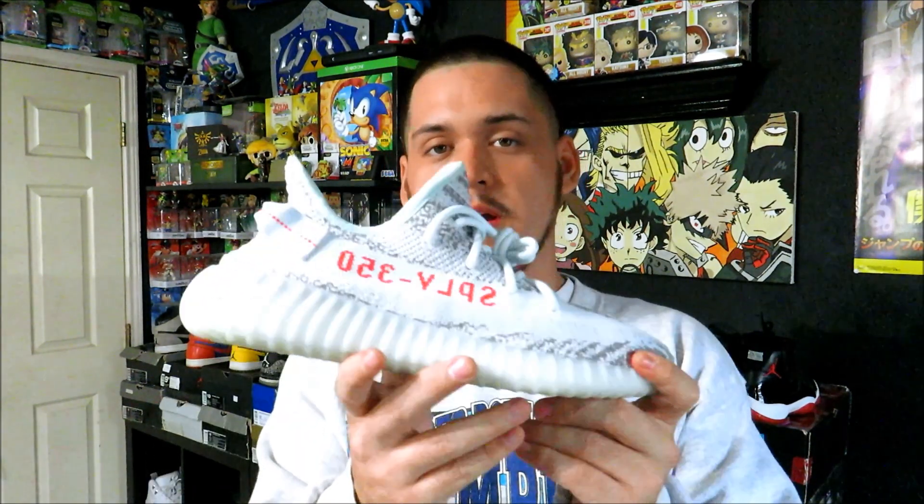This is actually one of the four V2 colorways I tried to get. The first one was the Bred colorway because those are my favorite. I also tried to get the Oreo colorway because I thought those were really clean and easy to wear. And I tried to get the Beluga 2.0s because I really like the way those look. This Blue Tint was the fourth pair I tried to get.